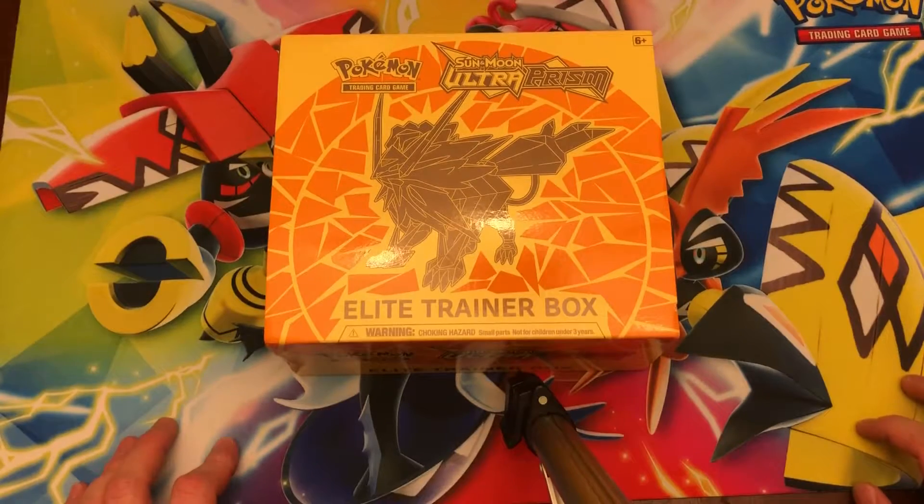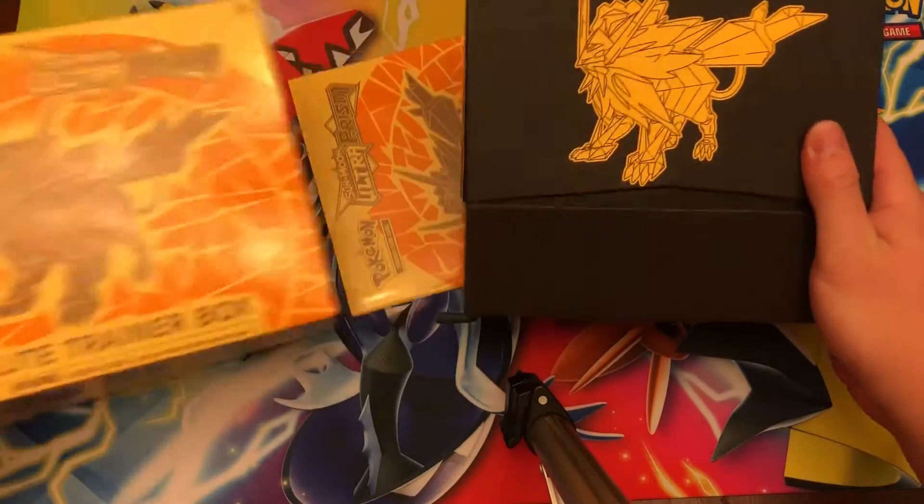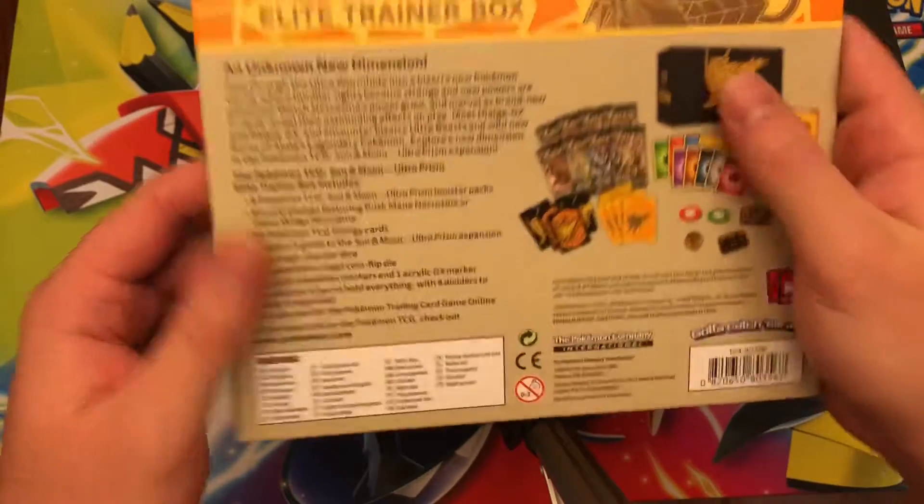What up YouTube, the Bomb Diggity here, and today we have a basically Pokémon extravaganza opening. We'll start off with the Ultra Prism Elite Trainer Box — we've not opened one of these on the channel yet — so we'll show off everything. Here's the back with the contents, and then we'll go ahead and open the inside up for you guys.